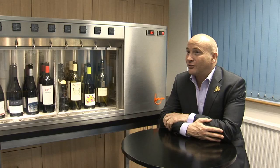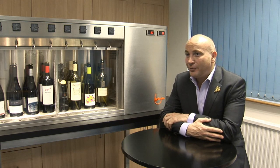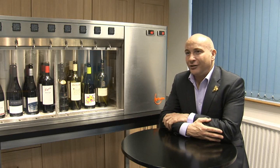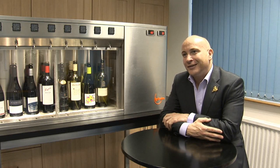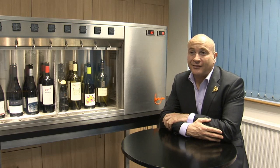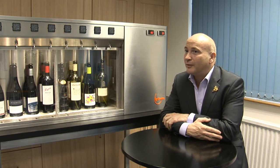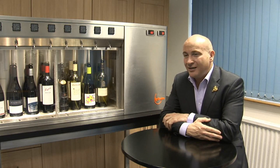I've worked in restaurants where people open expensive bottles and then write the date the bottle was opened on the label. But people are just not that vigilant, and I've seen it many times — they will serve glasses of wine that are past their best. Sometimes the customers realise and sometimes they don't. But if you're spending a lot of money on an expensive glass of wine, you need it to be right.